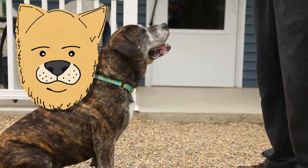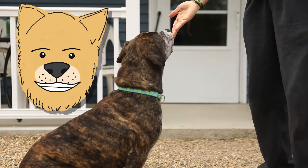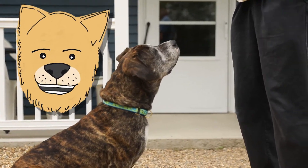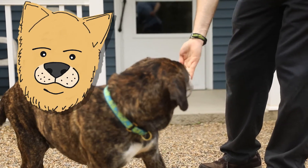If a dog takes treats too aggressively, you can solve it one of two ways. You can hold your hand out flat and allow them to take the treat that way, or hold the treat in a closed hand, turn it, and allow the dog to take the treat that way.